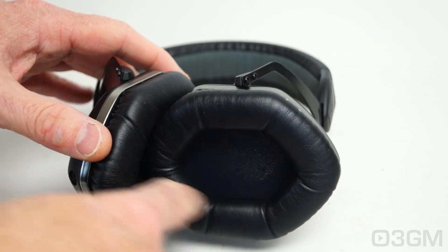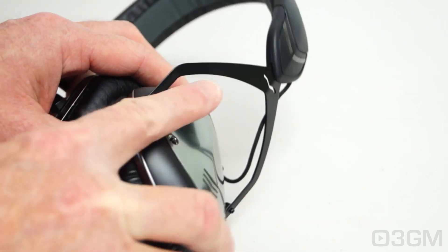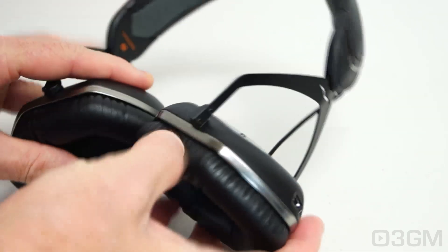The cushions provided are soft and comfortable, but you can buy thicker ones optionally. Everything is steel here, so it's very secure — you don't have to worry about it breaking.